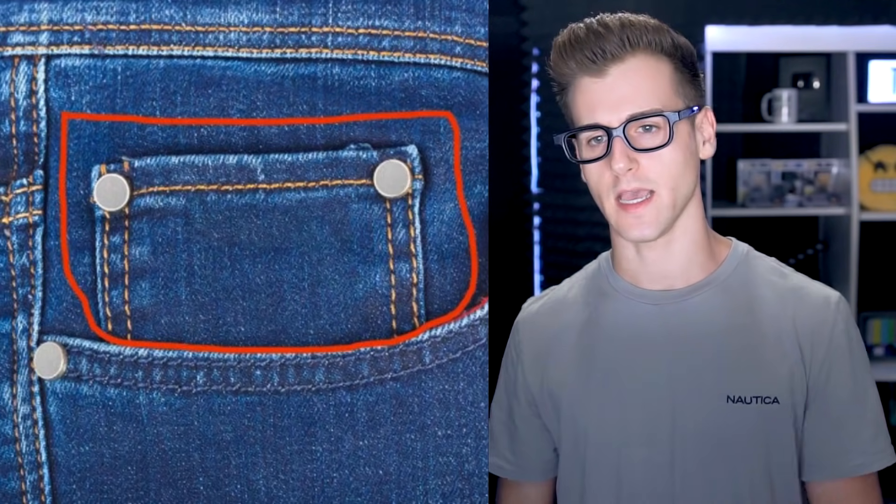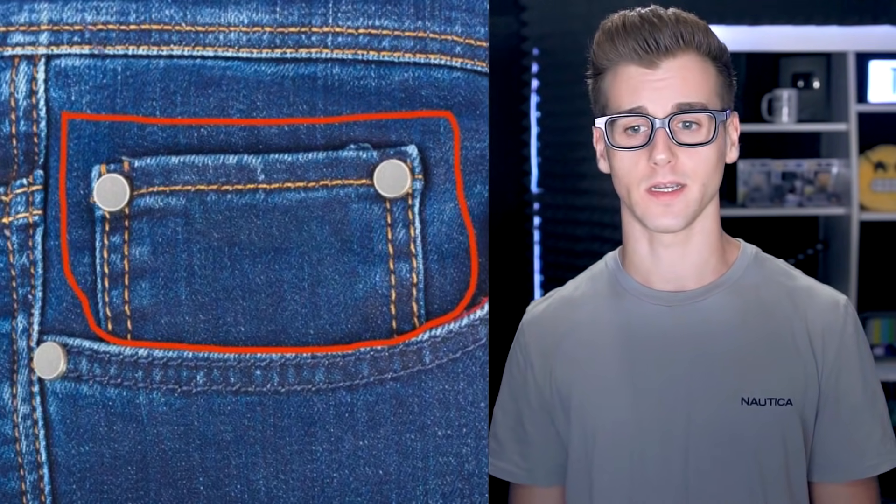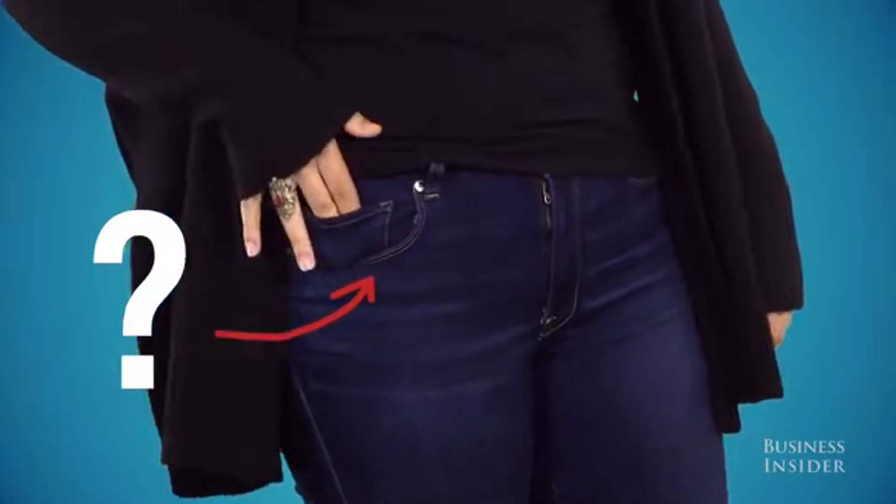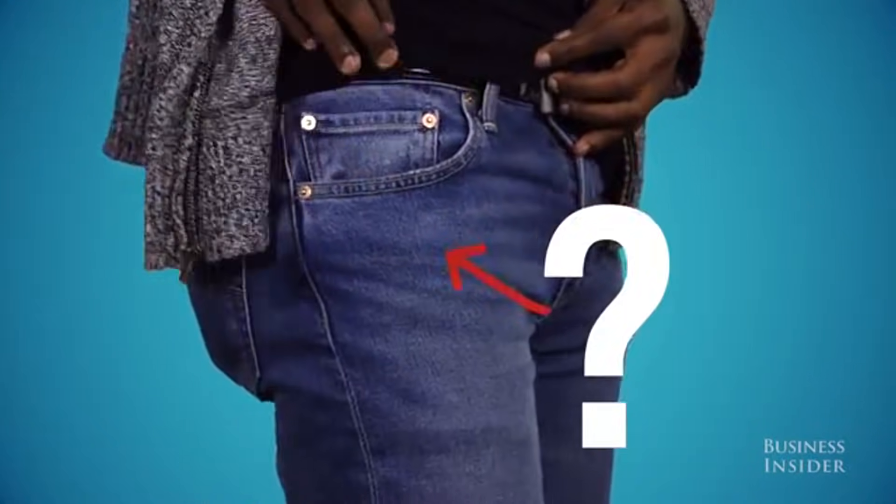Who knows what that extra little pocket in your jeans is for? Ever wonder why there's a tiny pocket inside the front right pocket of your jeans? What purpose does it serve? Well, they're actually from the first time jeans were invented — back in the day of the Wild West.